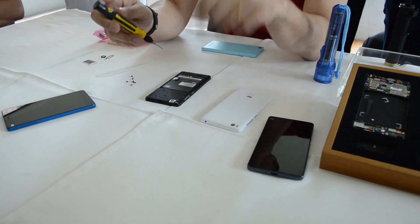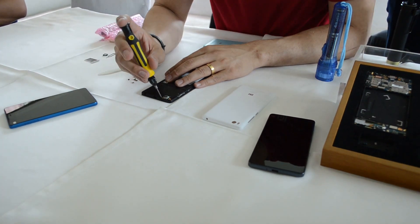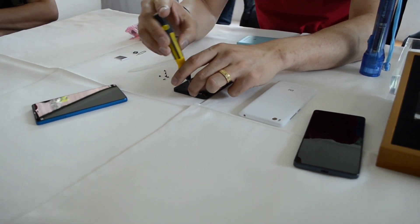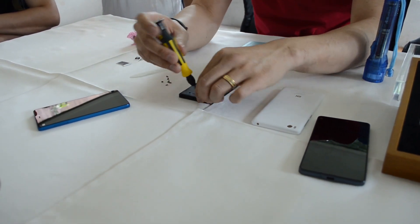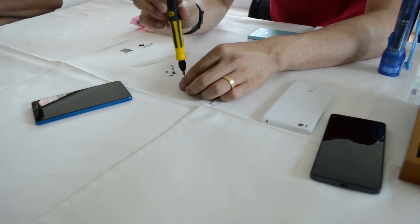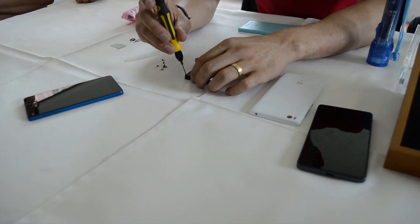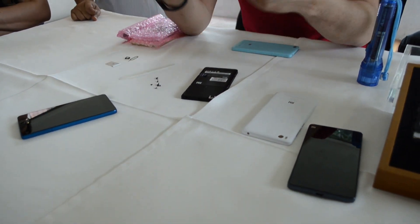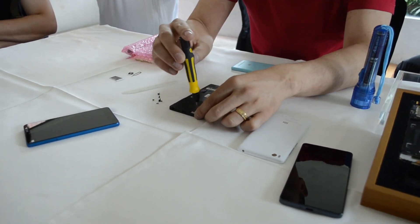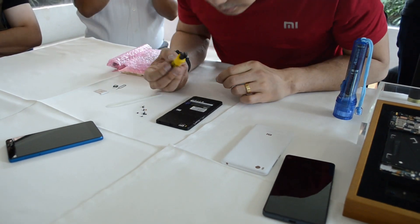One of the other challenges was we wanted to make this phone very, very thin — not make it too thick — which puts an even bigger challenge on the battery. The fact that it's screwed in so tightly contributes to the compactness of the design. This phone doesn't feel like it's going to fall apart. Some comparable phones feel a little bit looser — there's a lot of gap between the back cover and the back. You can see when I was taking this out that it was quite tight — a very, very snug fit, a single unibody piece.